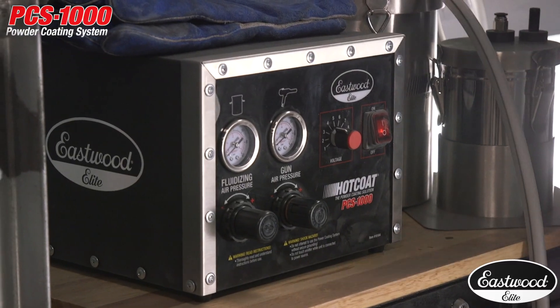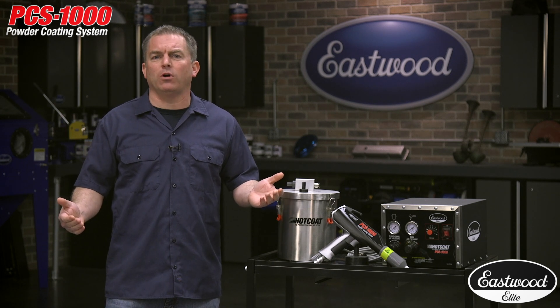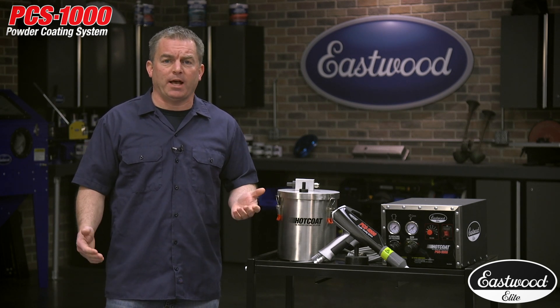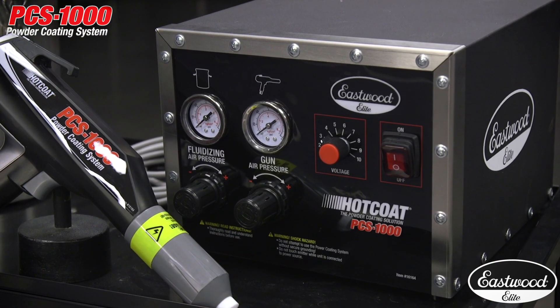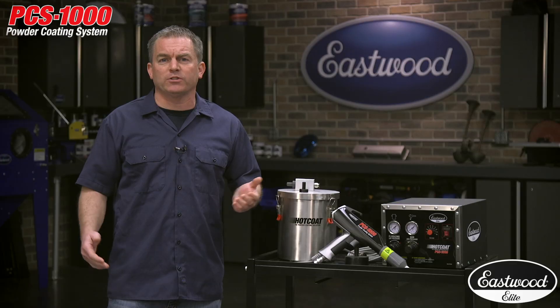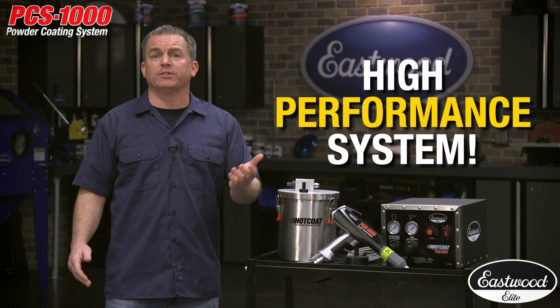You're here because you want a professional grade powder coating gun to get the best results. Stack multiple layers for awesome effects or even spray high metallic powders. The Elite Hot Coat PCS1000 powder coating kit is comparable to kits that cost twice as much, so if you want to do the highest quality powder coating, whether it's a hobby or business,